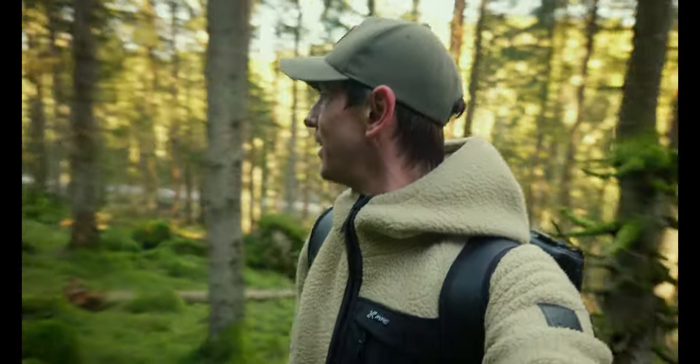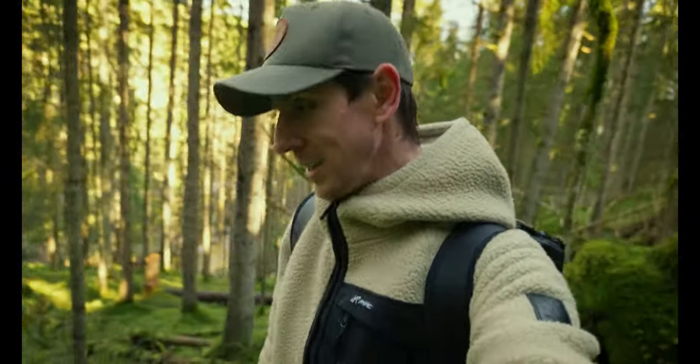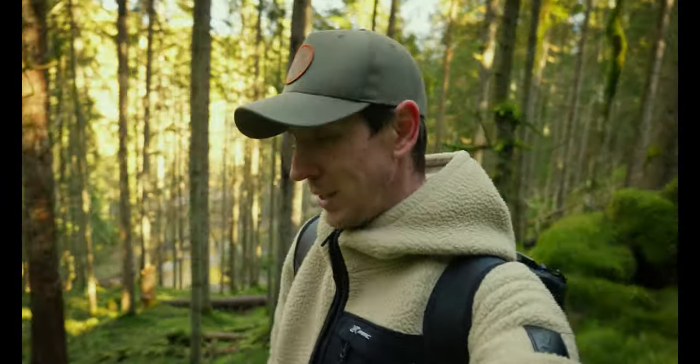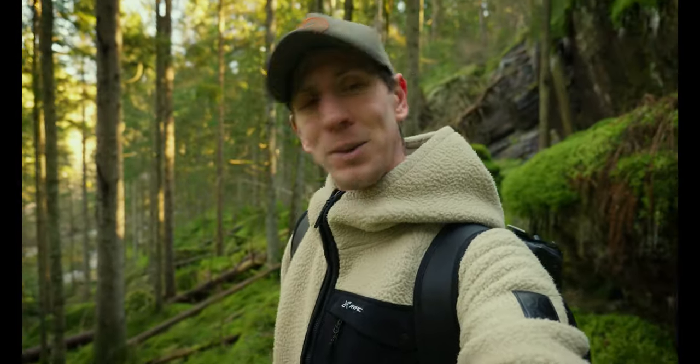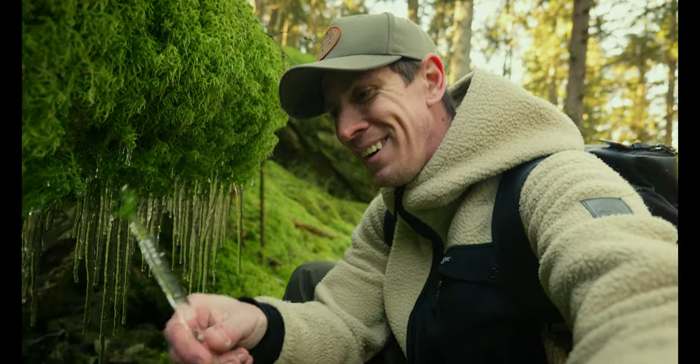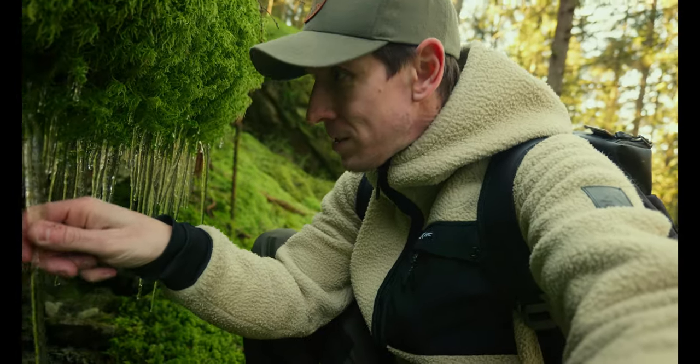You can definitely feel spring is on its way, but it's still kind of cold at night. It's kind of chilly here in the forest, but as long as you are in the sun, you're good to go. This is like a spear or something.